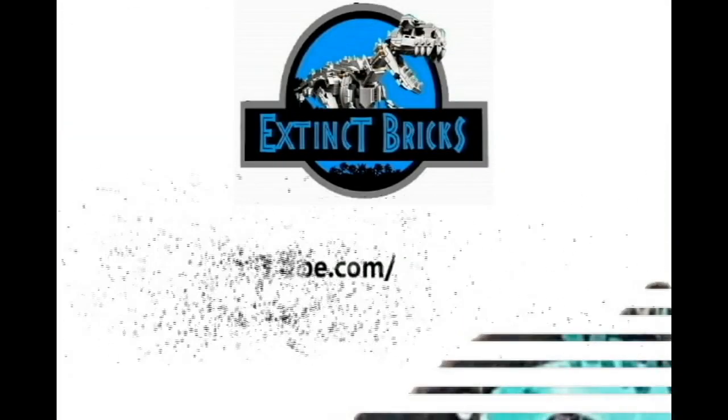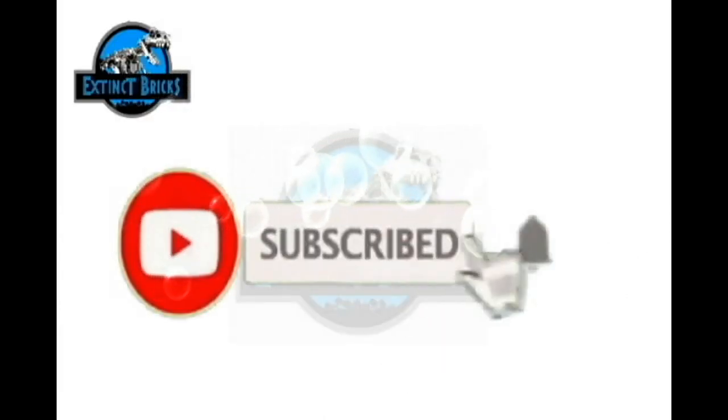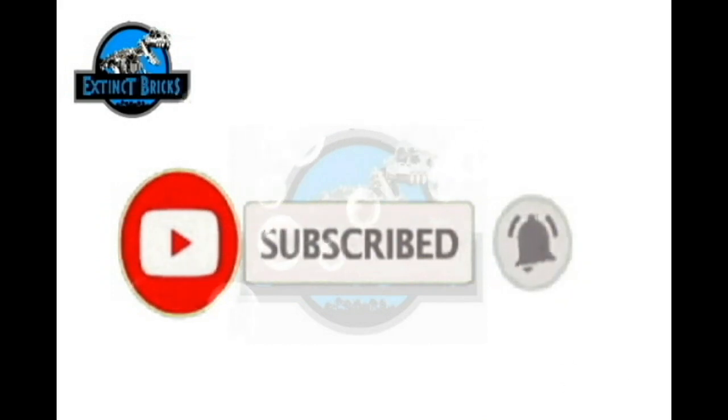First of all, I'd like to thank YouTube.com Audio Library for this awesome background music. And of course, please like, share, and subscribe — also hit that notification button. Just click on the icons below. Thanks everyone!